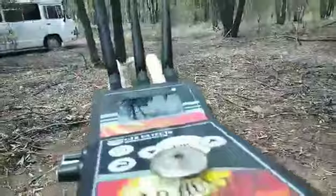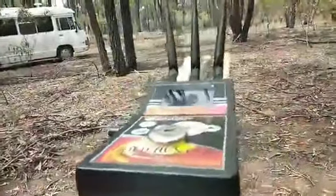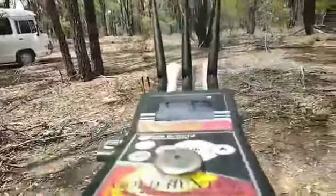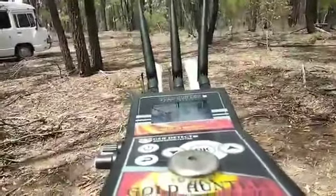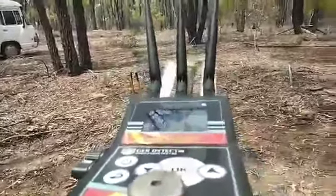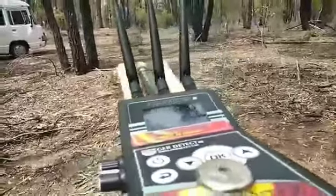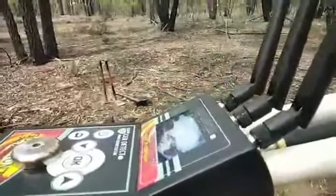I'll stand close to the hole I've started digging. I've got two picks and shovels ready. Once more — it's going to go back to the nugget and then come back here again. Just takes a while to scan it. It's coming back again, telling me there are two targets here.